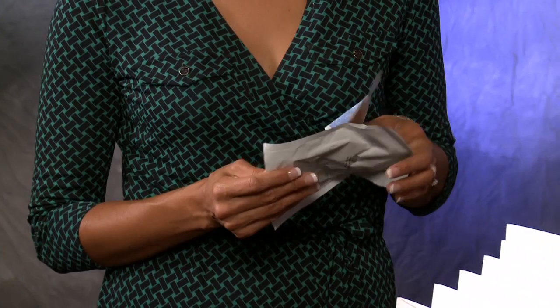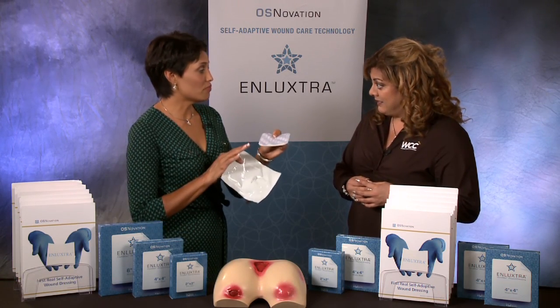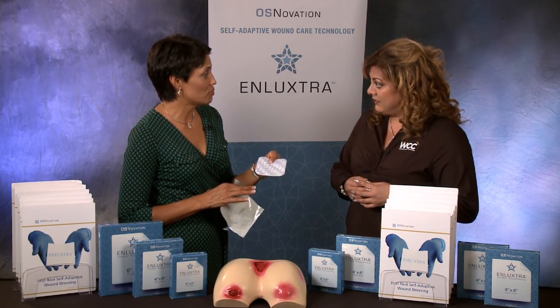What I love about this dressing is the fact that I can prescribe one order for any wound anywhere — use it from the beginning and the presentation of the wound throughout all the healing stages without having to add or change anything to the wound care orders. Are you saying from start to finish, on any wound? On any wound. How does it work?